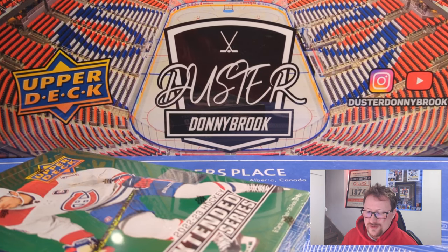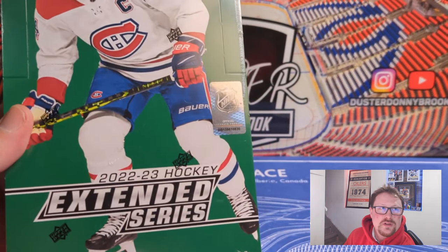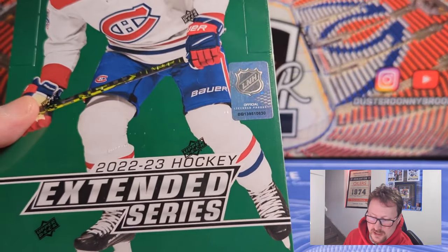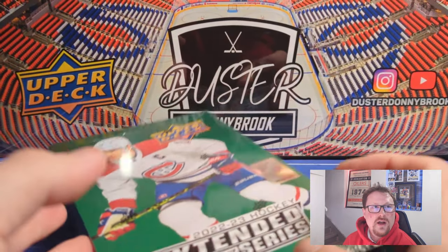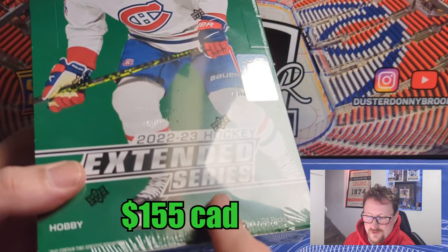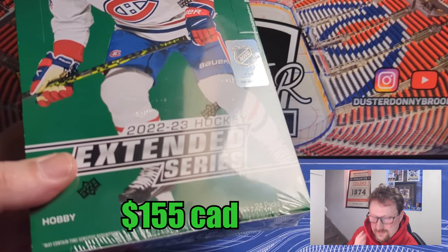What's going on guys, welcome back to another new release video. This one featuring 2023 Upper Deck Extended Hockey Series, also known as flagship with bad Young Guns. We'll get into a hobby box — the newest stuff, just came out today. This was $155 Canadian, probably can be had online for around $140.